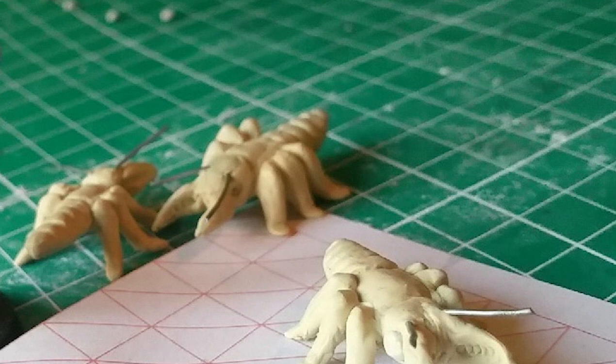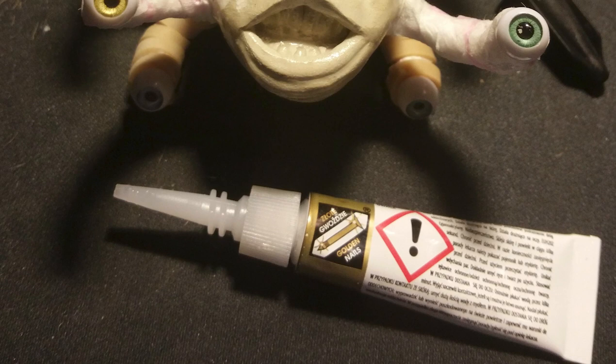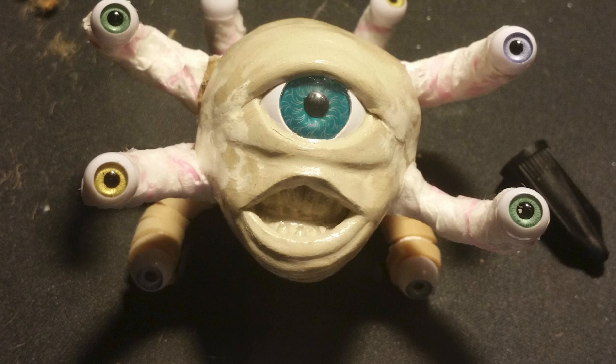This might sound intimidating, but don't be dissuaded. There are several ways of making miniatures, and you don't necessarily have to be the most creative artist to make some pretty decent ones. Let me show you some I have made myself.